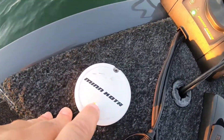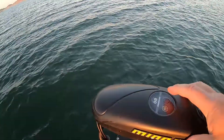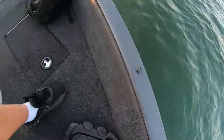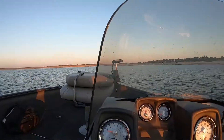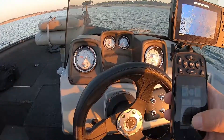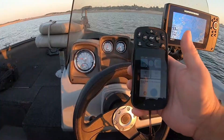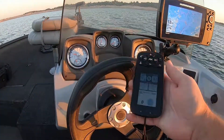First thing: hold down the calibration button, and then you've got another one here that says pair. You can get back to your helm. You want to go down into settings, then systems, and there's your software update and sensor calibration. Okay, hit start.